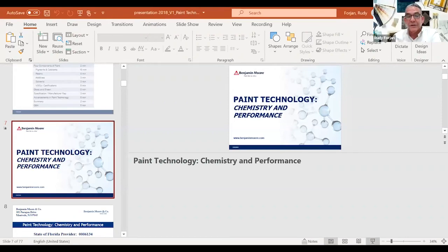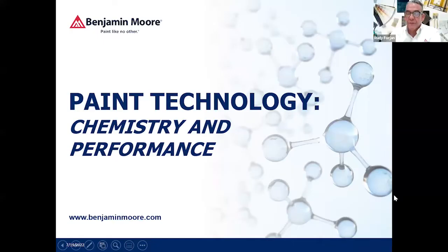Hello everybody, my name is Rudy Forehand with Benjamin Moore Paints. I've been with Benjamin Moore Paints for 33 years, working here in the South Florida market from Miami to the Palm Beach and Treasure Coast market. I've been around paint for a little bit of time and understand products. The reason I like to put on this class is that as you're choosing paint and painting your community — even for maintenance — knowing what you're using will give you a better idea of how to use your money wisely.